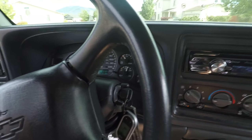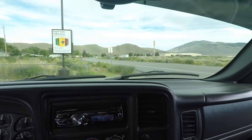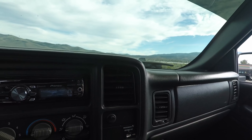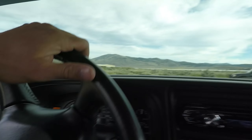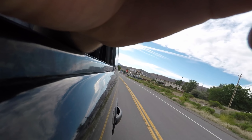I gotta get gas — I forgot. And we're off. It's not super hot out, but she's holding steady.